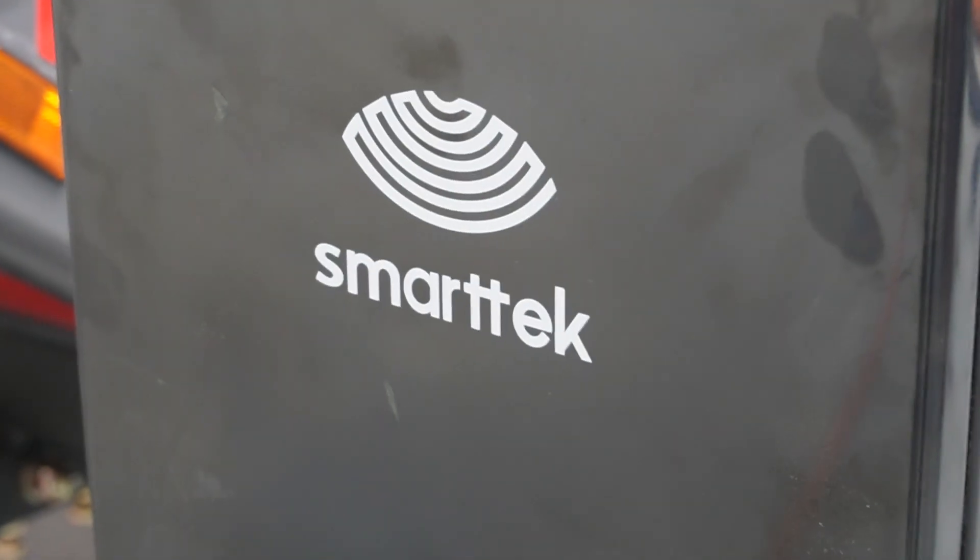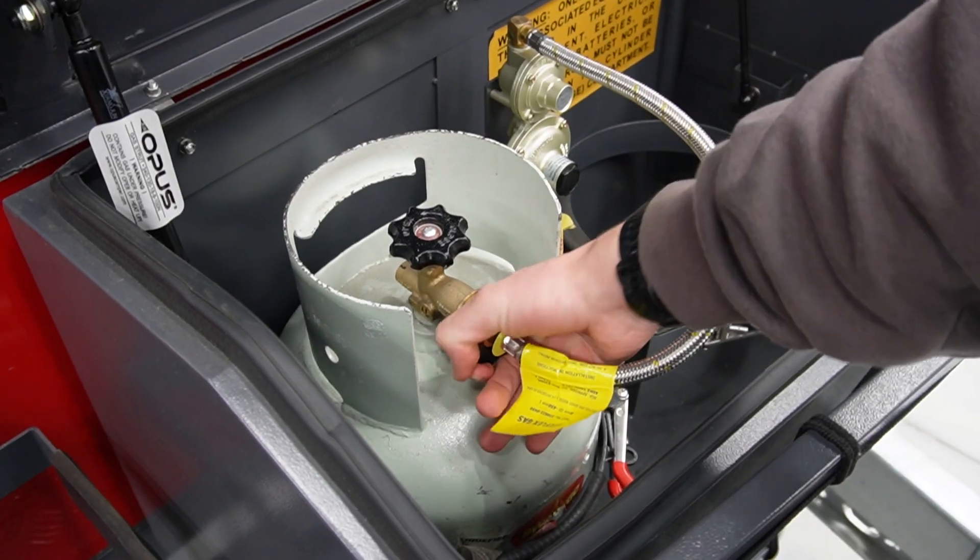Welcome back to the Opus Owners Hub. Today we will show you how to fit the SmartTek hot water system to an OP4.